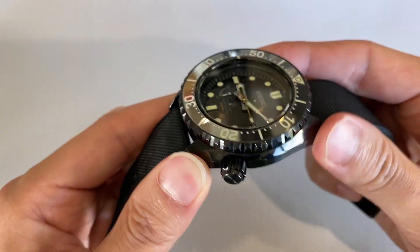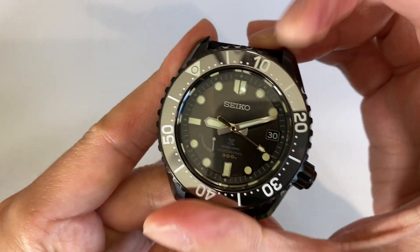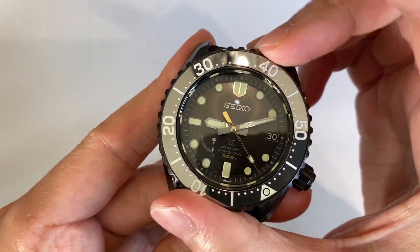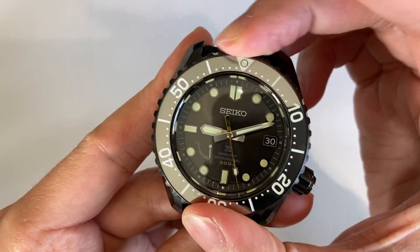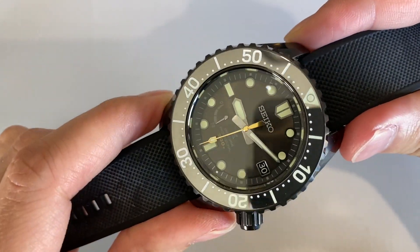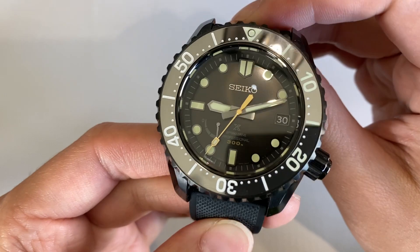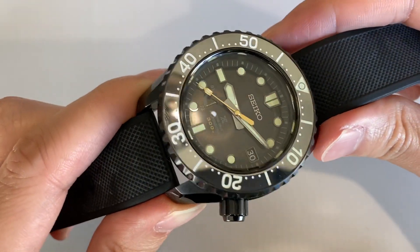The very special materials used here — I have to admit this bezel action is the best bezel action I've ever experienced with any dive watch I've ever handled. It's got the perfect balance of smoothness and also grit as well. Very satisfying to move overall. So the Seiko SNR043, definitely a diamond in the rough.